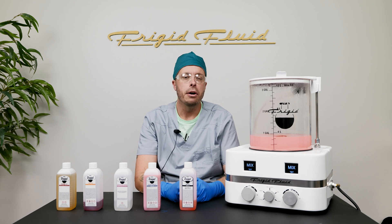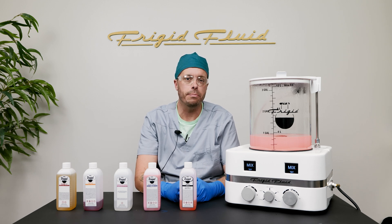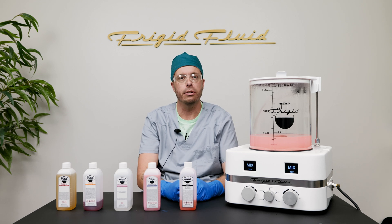After the first gallon is injected, proceed as your professional judgment dictates. Adjust the fluid amount in the second and subsequent gallons based on the body's condition and your professional judgment.